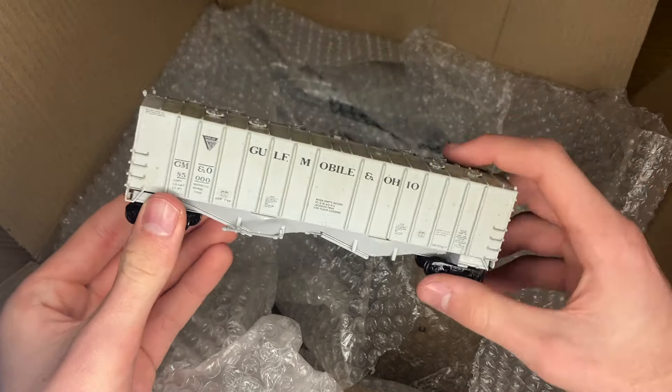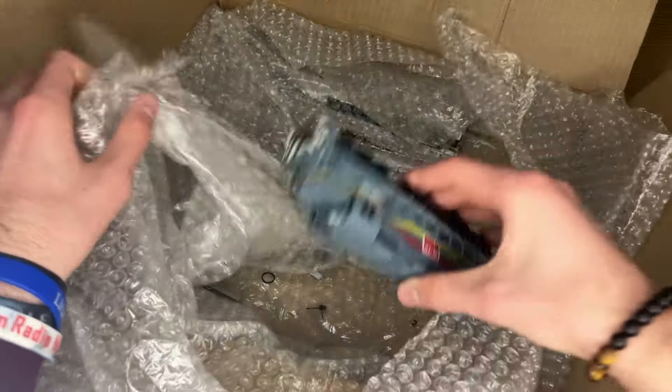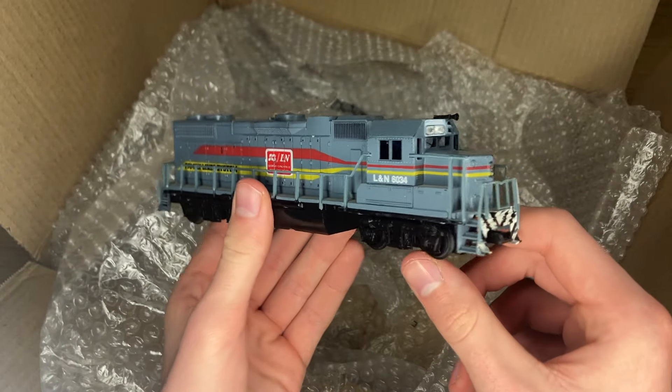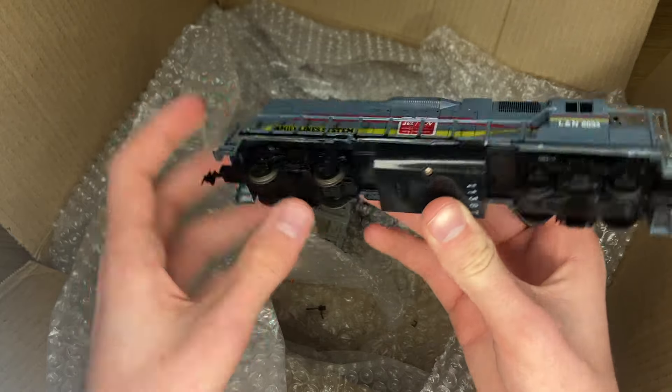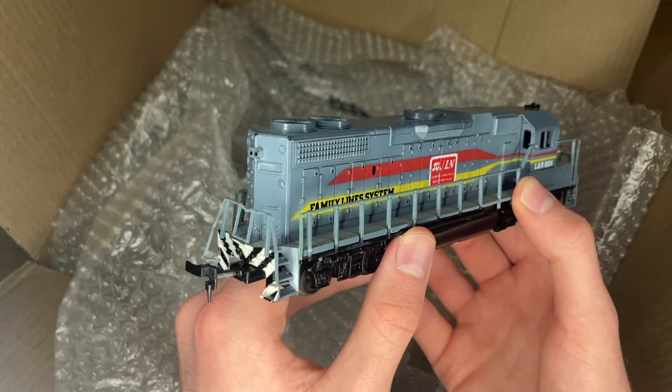This looks like it might have been a kit anyway, so not the end of the world there. We will take a pause on our GMNO items and look at a Life-Like engine. Believe it or not, I actually don't mind this Life-Like engine. I'm sure it runs like absolute trash and probably is not a great performer by any means, but it looks pretty good.